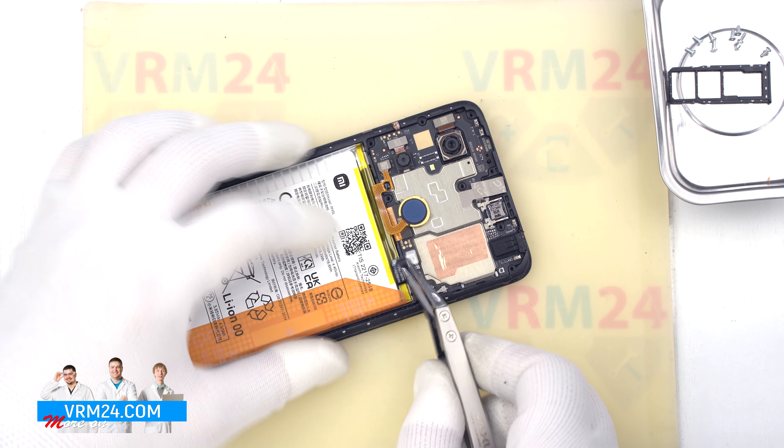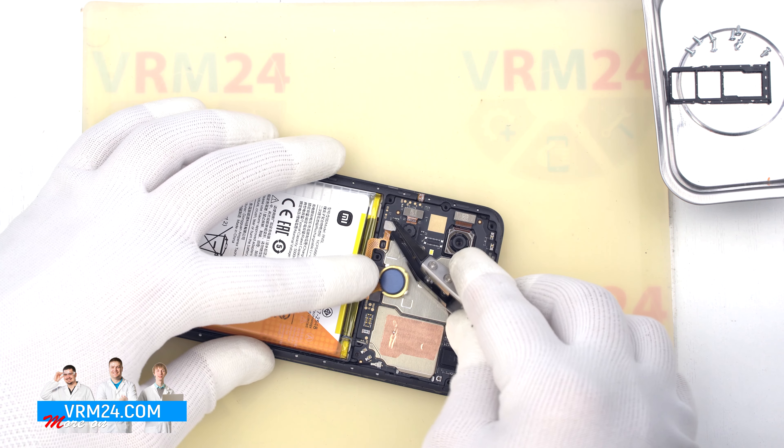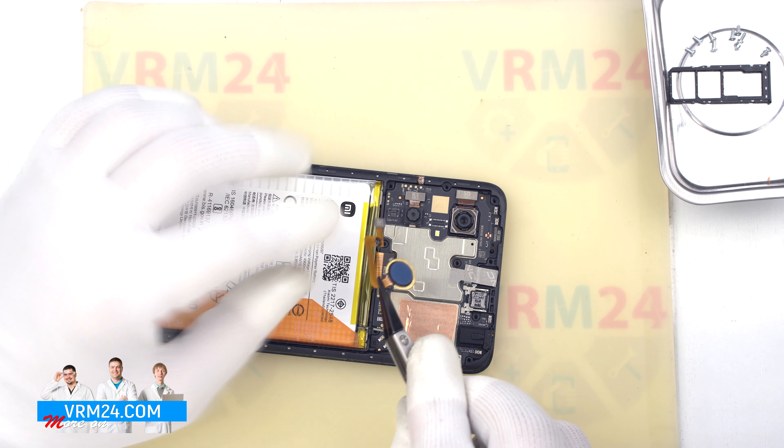After that, we disconnect the battery connector. And we can disconnect the connector and remove the fingerprint sensor.